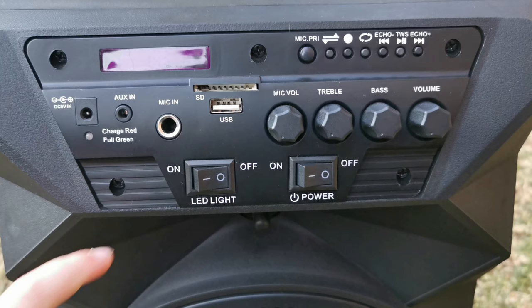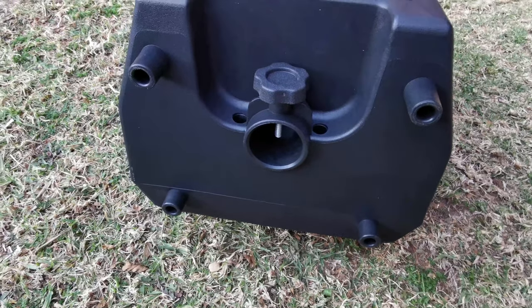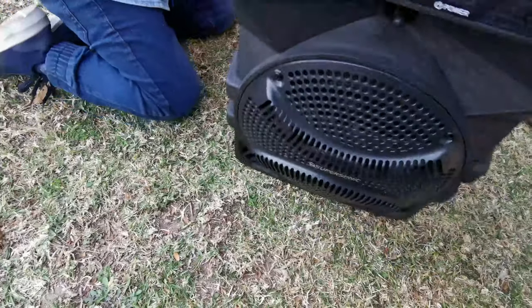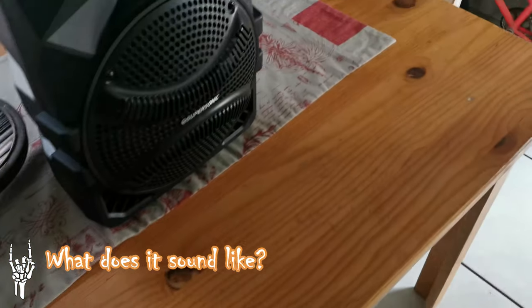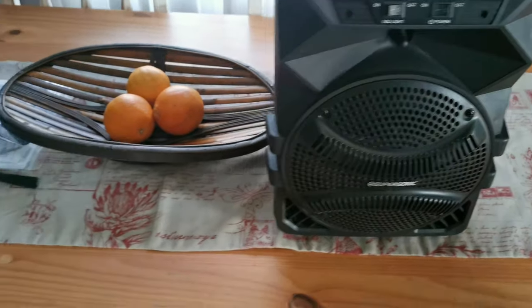Then you have your LED lights that you can switch on and off depending on whether you want it to look like a disco or not, and you've got your main power on and off. If you have a speaker stand you can actually mount it on a speaker stand. It is made of a rugged plastic so it's nice for outdoors, and you have this nice carry handle. The unit is extremely light and looks quite durable.